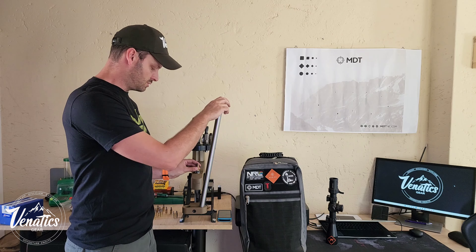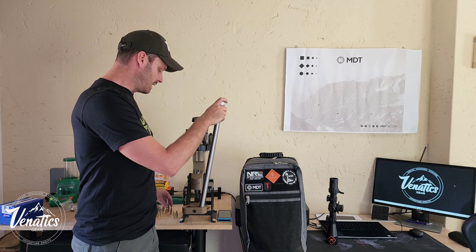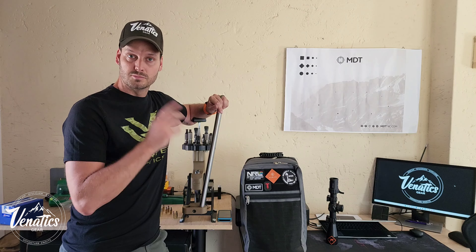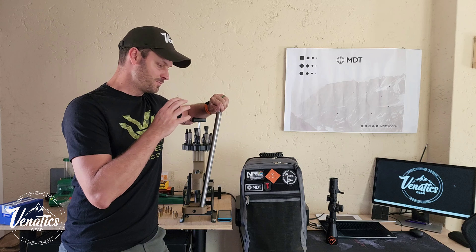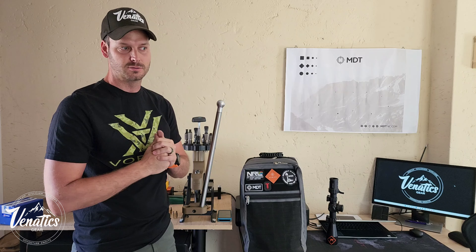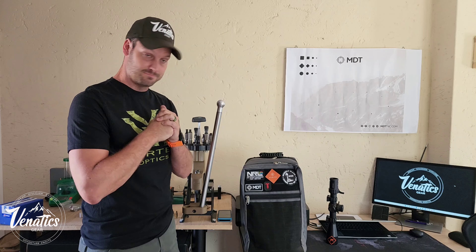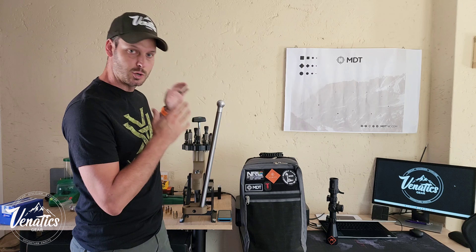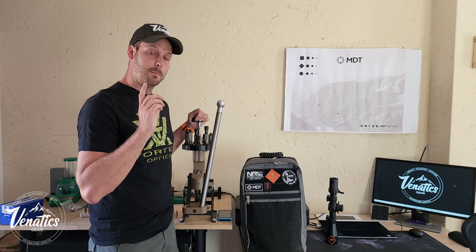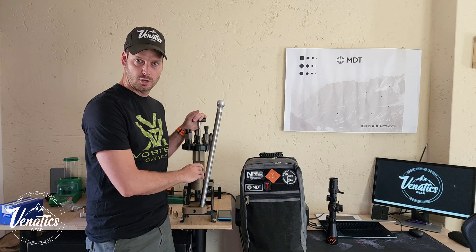What press are you currently using? Do you use a universal decapping die? Is there anything you think I can do differently in that process? First video in the series, I'll take you through everything I do this week. I use the Omega reloading press from decapping all the way through to seating - apart from priming, as this press does not support priming. I feel it's more accurate to use a bench primer or hand primer.